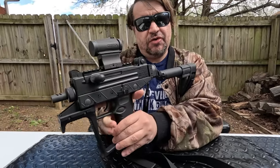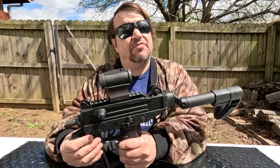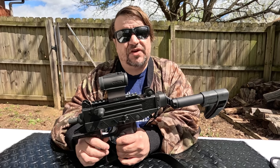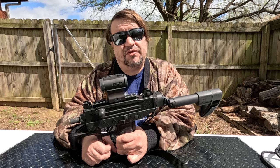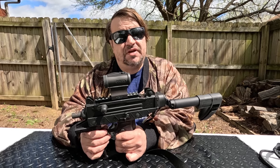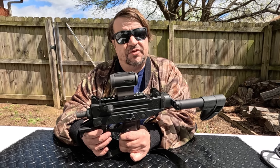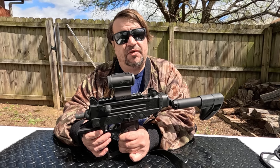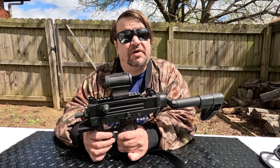Of course your original Uzi had a non-reciprocating charging handle up top. Now the Uzi Pro is based on the micro Uzi, which has an interesting history. The original full-size came about in the 1950s with a 10.5-inch barrel — a pretty heavy gun, but a revolutionary SMG for its day. The mini Uzi was developed in the late '70s to compete with newer guns like the HK, released in the very early '80s — 1980, '81, '82 — with a 7.8-inch barrel and a much more compact receiver. I'll be honest, the mini Uzi overall is my favorite Uzi.